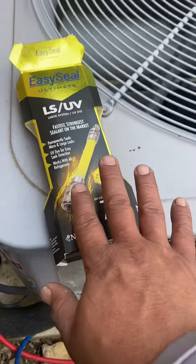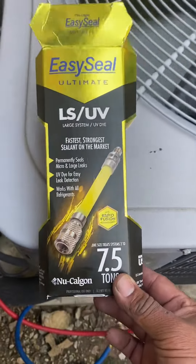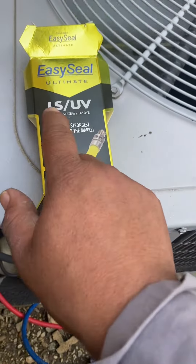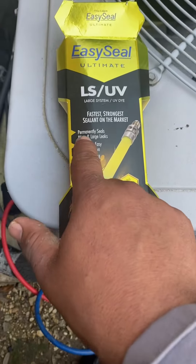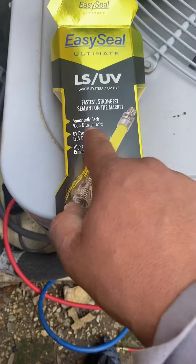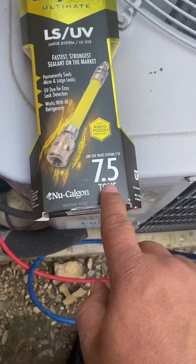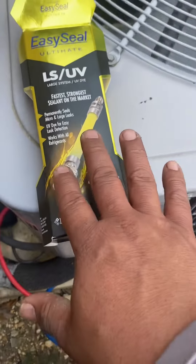So this is a good product to invest in that can take care of the leak if it's a small leak like that. It says the fastest, strongest sealant on the market, permanently seals micro and large leaks, and has a UV dye for easy leak detection. Works with all refrigerants up to 7.5 tons, so anything residential is going to be able to use it.